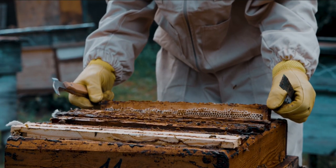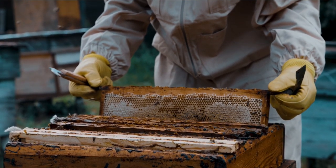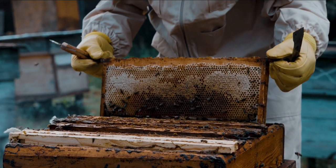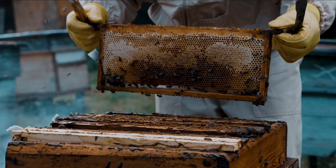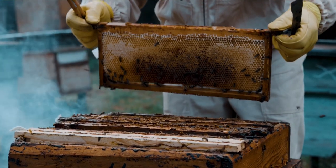Acquire bees. You can obtain bees by purchasing a package of bees, a nucleus colony (nuc), or by catching a swarm. Beekeeping suppliers and local beekeepers are good sources for obtaining bees. Ensure you acquire healthy bees from reputable sources.